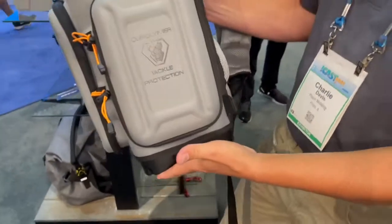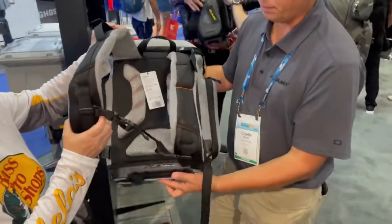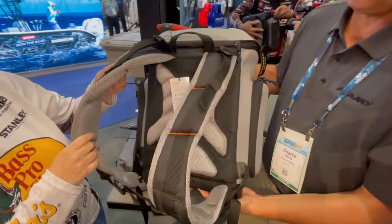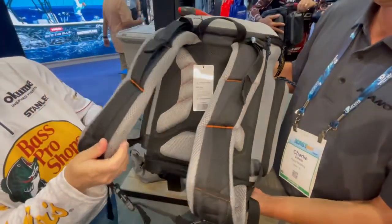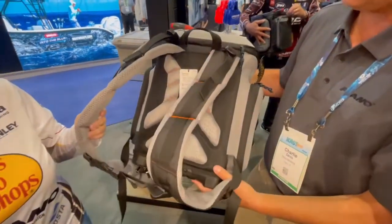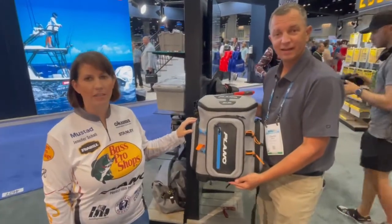The side pockets are big enough for a 3500-size stowaway, and we've really juiced up the padding so you can carry all your tackle across portages or to and from your boat or fishing area in comfort and style, with air mesh to keep the sweat off your back.